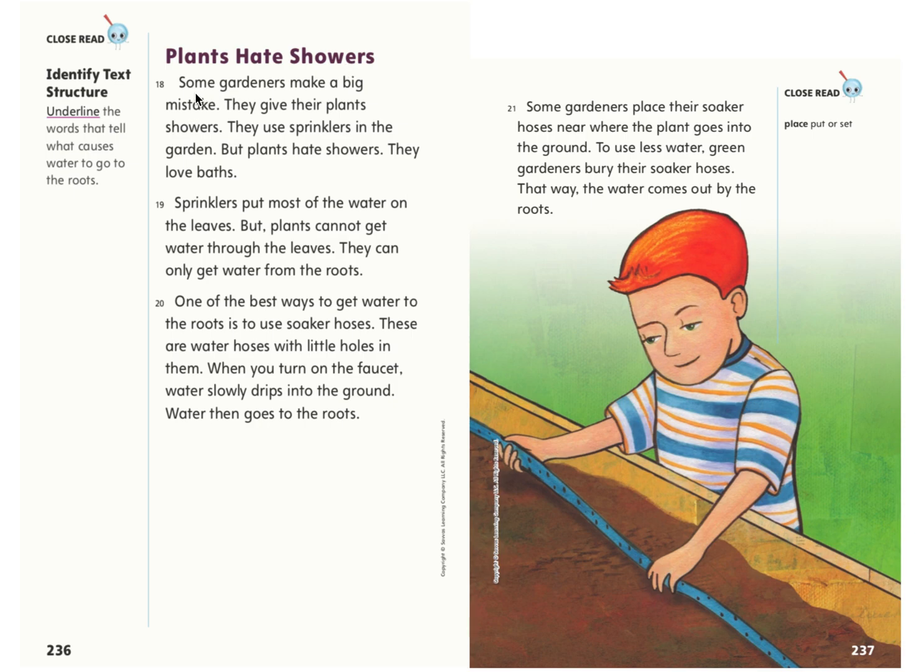Plants hate showers. Some gardeners make a big mistake — they give their plants showers. They use sprinklers in the garden. But plants hate showers; they love baths. Sprinklers put most of the water on the leaves, but plants cannot get water through the leaves. They can only get water from the roots. One of the best ways to get water to the roots is to use soaker hoses. These are water hoses with little holes in them. When you turn on the faucet, water slowly drips into the ground and goes to the roots. To use less water, green gardeners bury their soaker hoses so the water comes out by the roots.